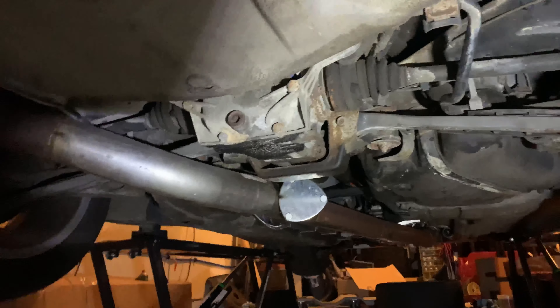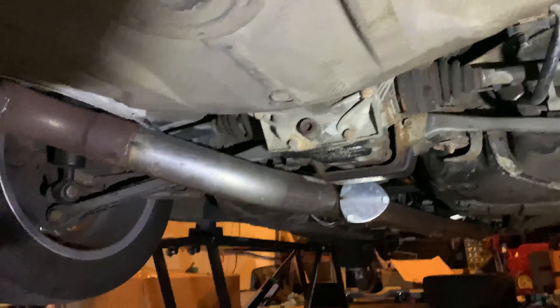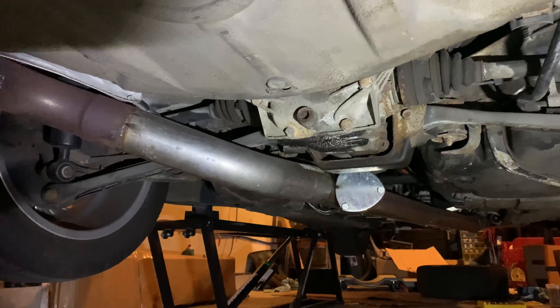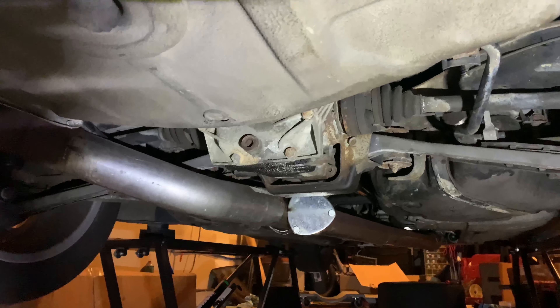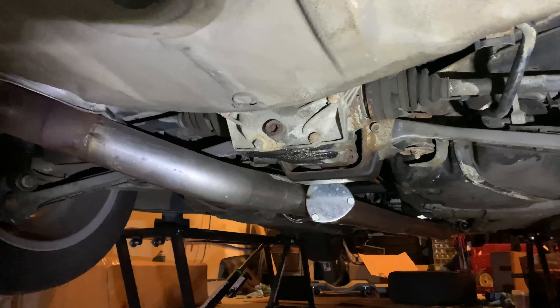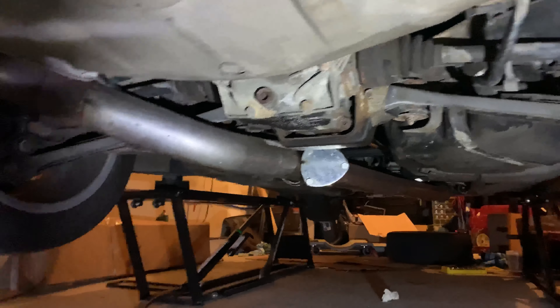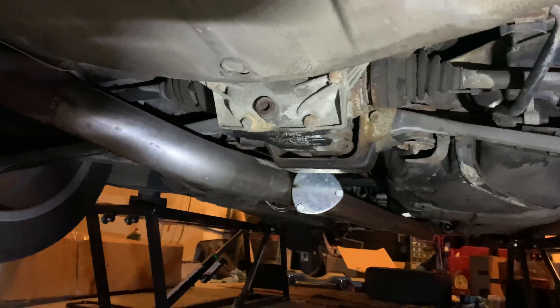Right now I have the stock 188mm diff in the back with the stock axles. I'm not going to try to launch the car just yet. I do have a 210mm diff out of an old M5 that should hold 1,000 horsepower, but for right now I want to enjoy the car for the summer.